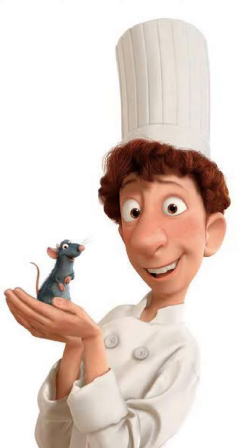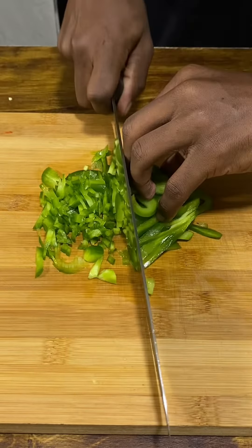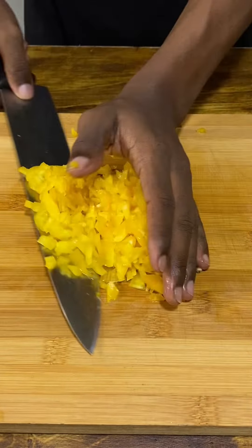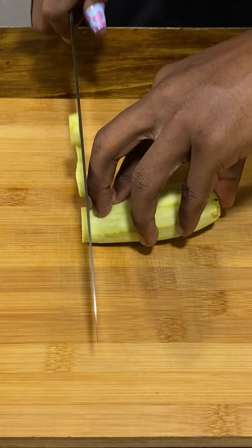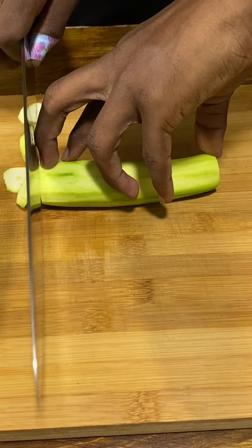Dice half a yellow onion, half a red bell pepper, half a green bell pepper, half a yellow bell pepper — this is a lot of peppers. Cut off the head, peel and slice two gojets or zucchini, cut off the ends, peel and cut into slices.